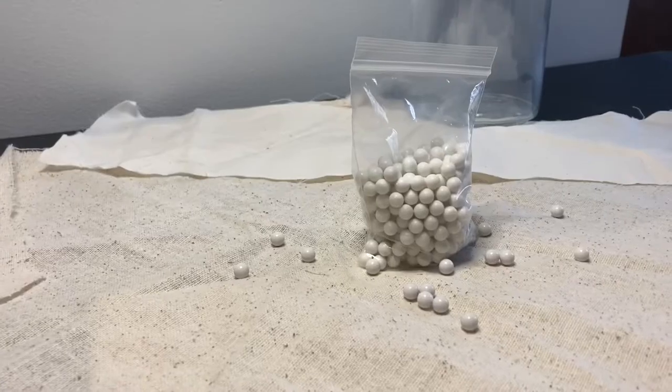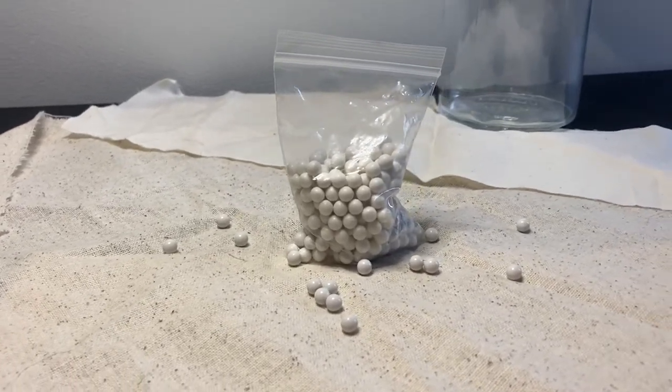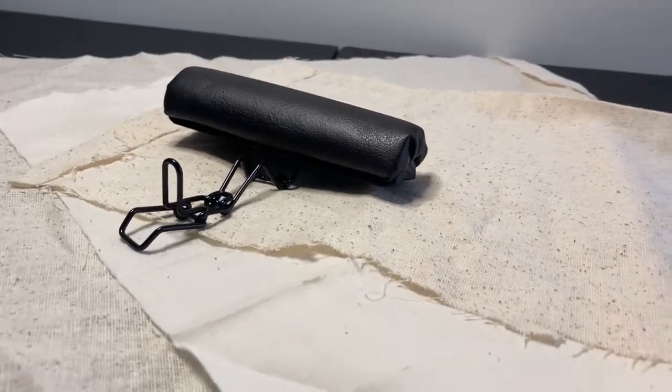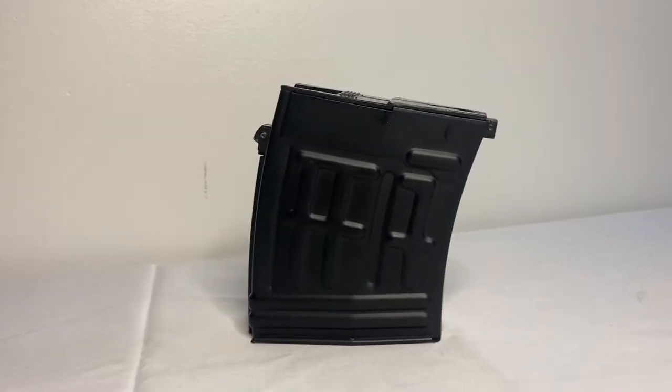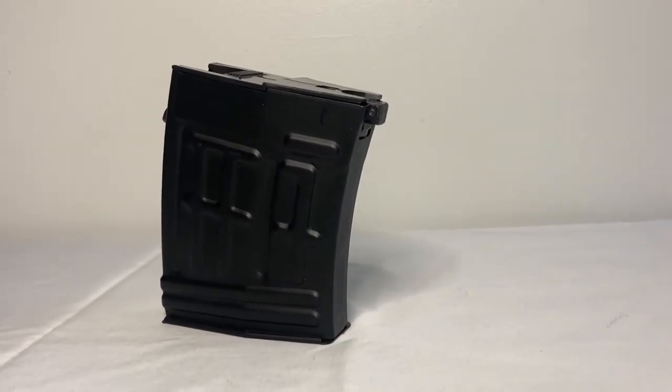Upon opening the package, you receive a bag of .20 gram BBs — I have no idea how they fit in there — a cheek rest, which I don't really like, and a 200 round high cap magazine. I would prefer mid cap, but I can't complain, it's still pretty good.